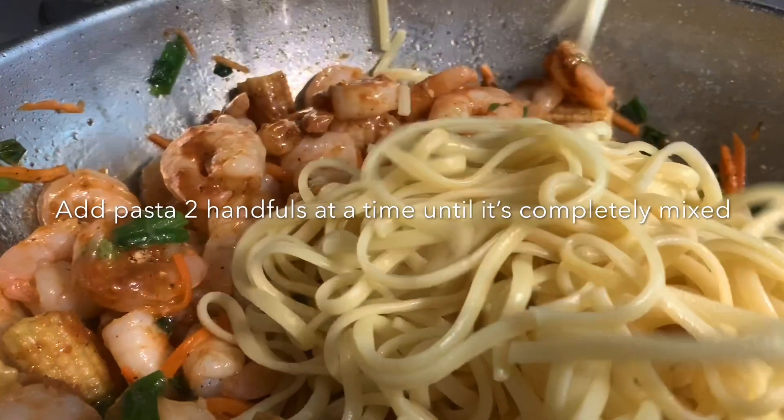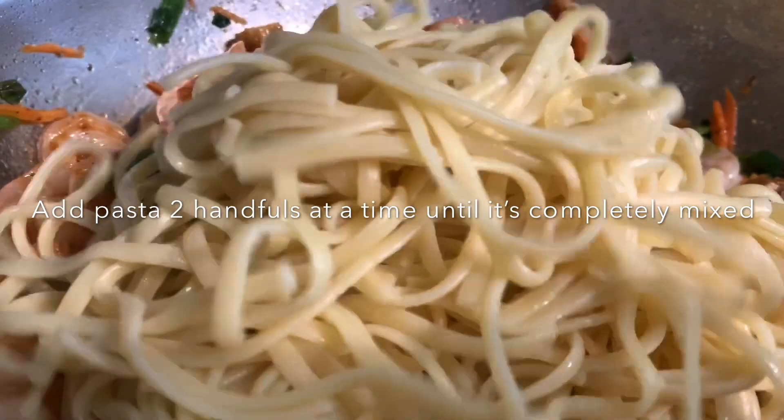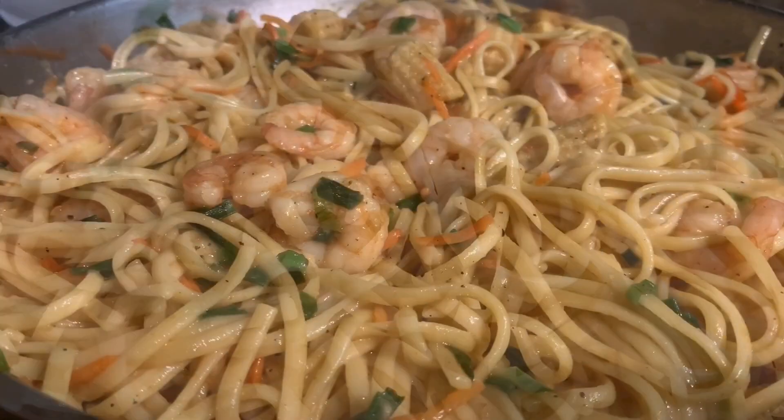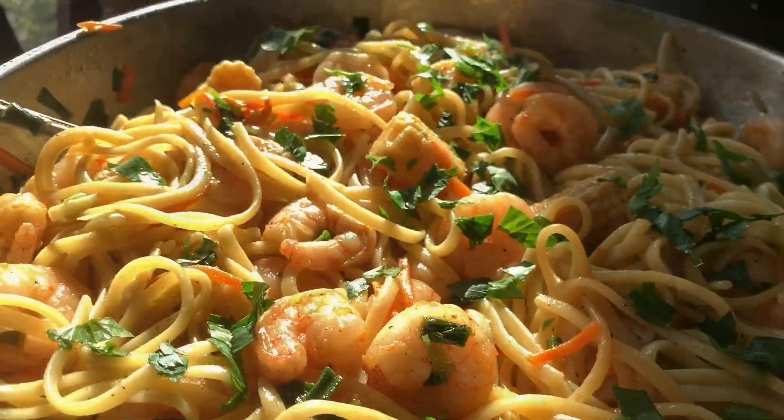If you want to add any other seasoning at the end, you shouldn't have to, but if you do want to, you can add soy sauce. I wouldn't want to take away from the actual seasoning packet by adding in other seasoning.